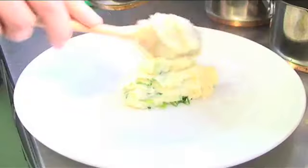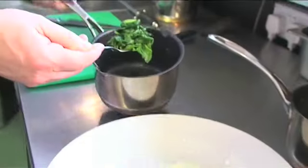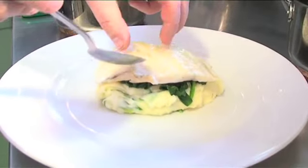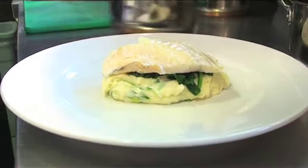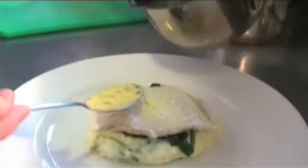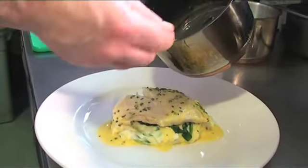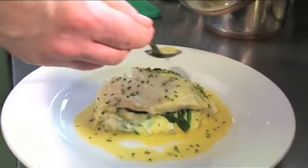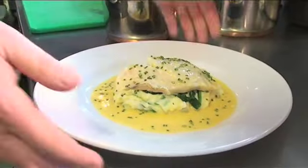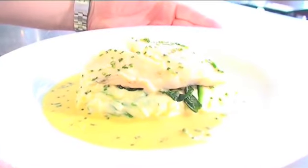We're now ready to dress our plate. We're going to start off with some champ mash. Take our spinach and sit that on the top, and take our piece of smoked haddock and sit that on top of our spinach. Then finally, just going to pour a little bit of the chive sauce over the top and then just a little bit around the outside. And then we have poached fillet of smoked haddock, champ mash, spinach and a chive sauce.